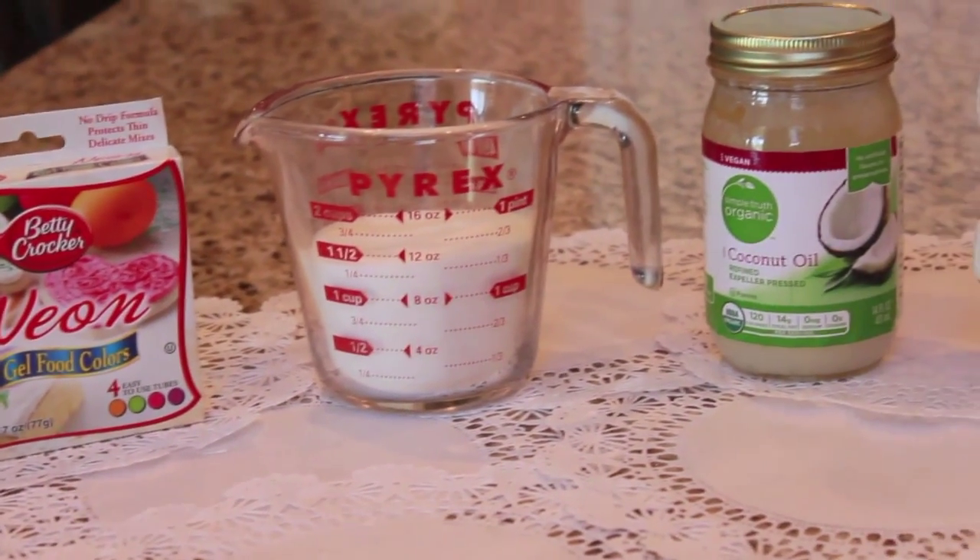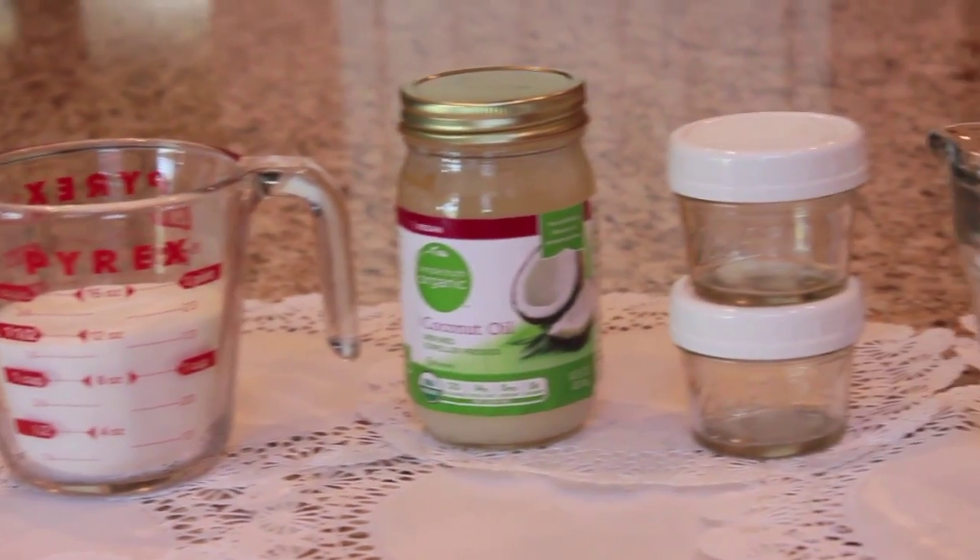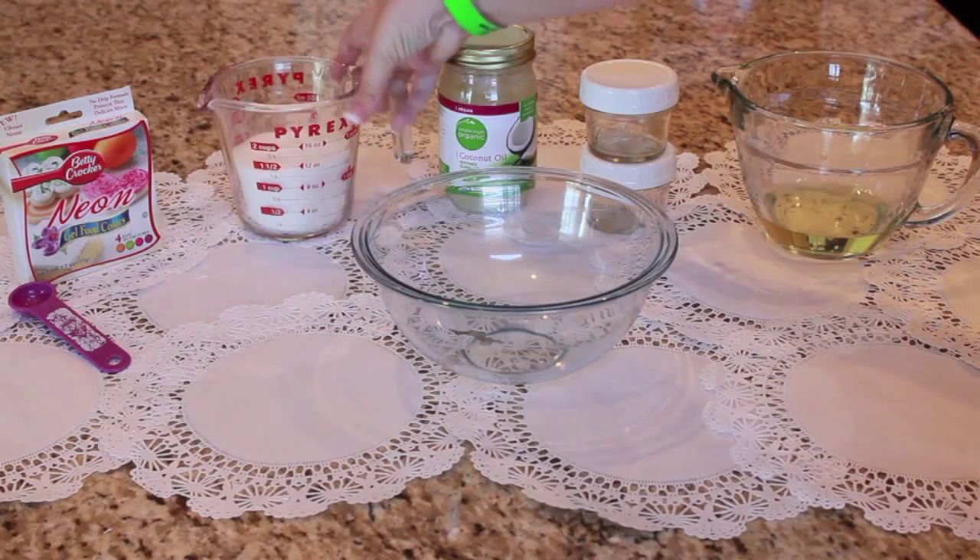So we're going to need some food coloring, one and a half cups of sugar, three teaspoons of coconut oil, some jars, and some vegetable oil.